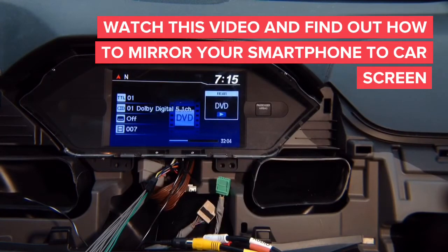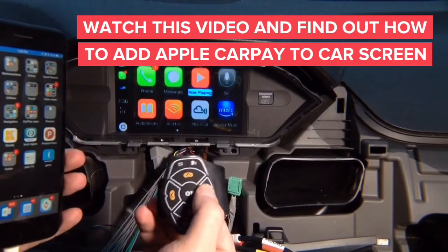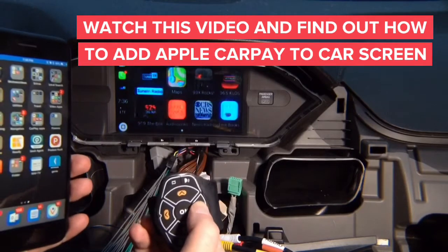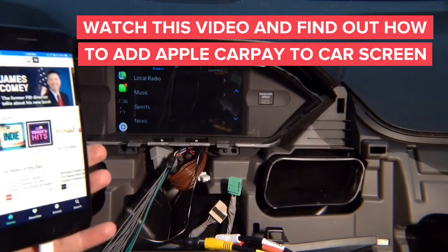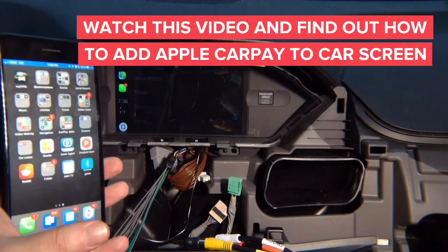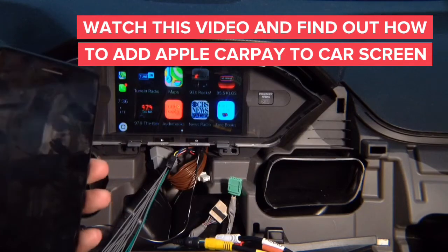Now let's go ahead and demo Apple CarPlay. CarPlay is the same in every single car in the world. If I go into a tuning application, watch the iPhone screen — it opens up. If I exit out to home it will go to home on CarPlay. This is the true CarPlay experience.